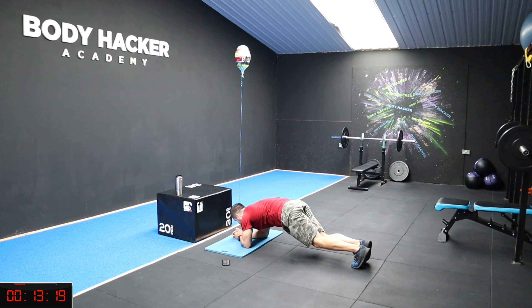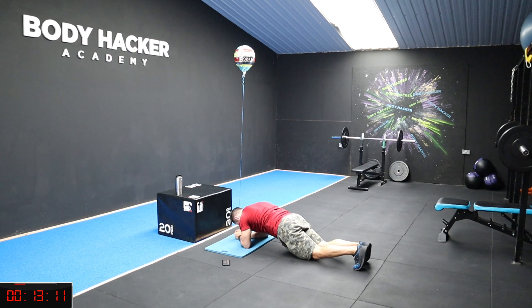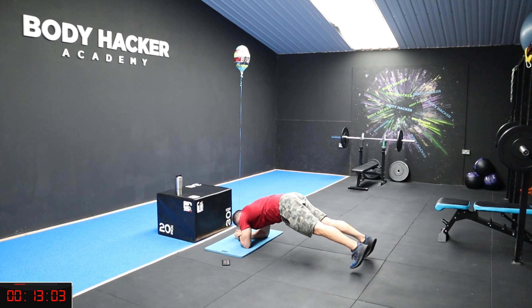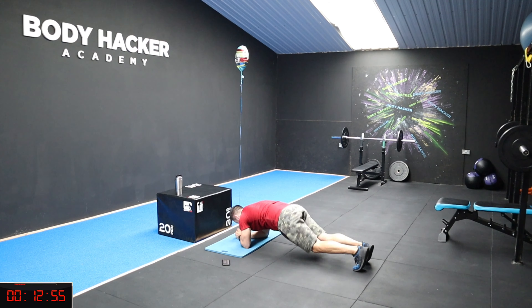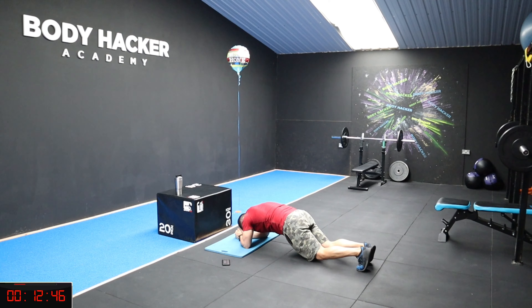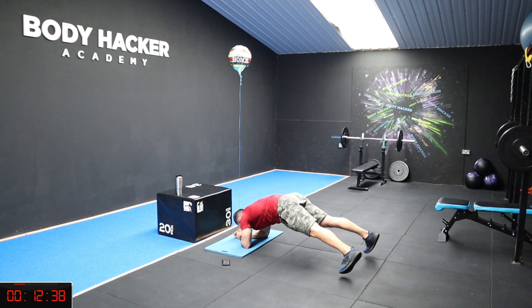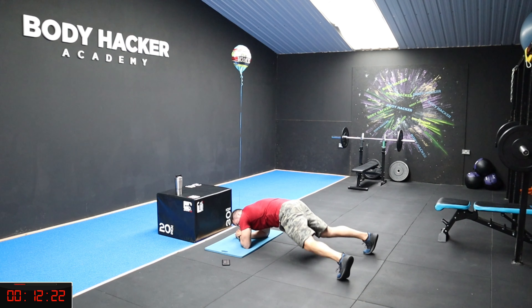Let's go! Core tight — out, in, out, in, keep going. Abs tight. I'm not letting my bum drop. Breathe. 30 seconds to go, 18 left, 10, 8, 5, 4, 3, 2, 1 — rest. That's challenging!